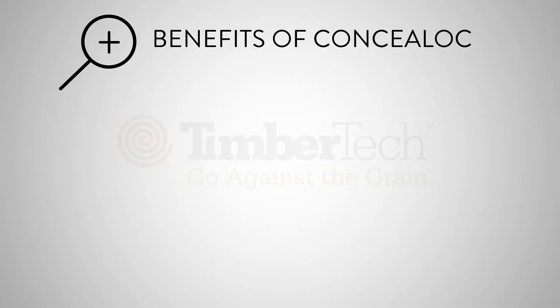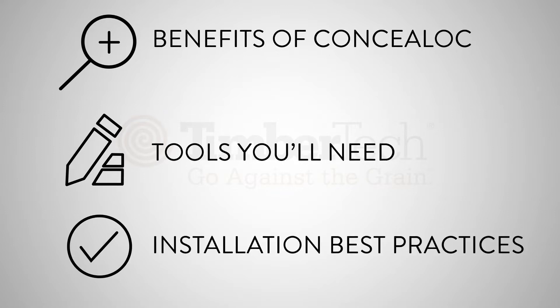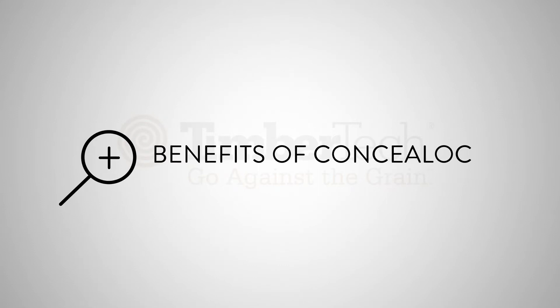In this video, I'm going to cover some tips and techniques for installing TimberTek decking with the ConcealLock hidden fastening system. We'll go over the benefits of ConcealLock, the tools you'll need, and installation best practices, including things to watch out for during installation. Let's begin with the benefits of ConcealLock.